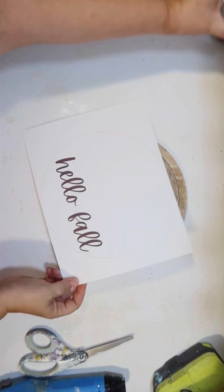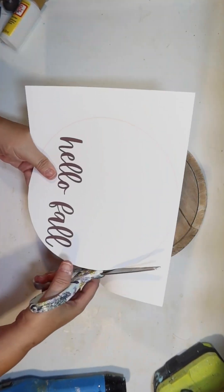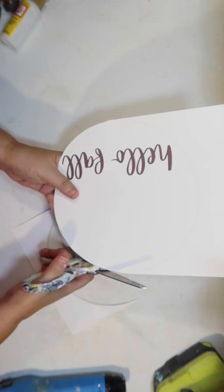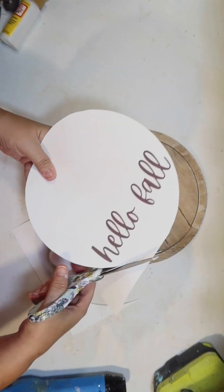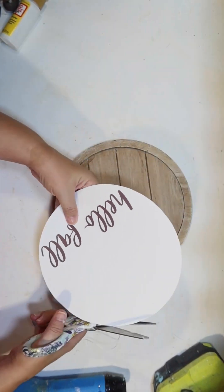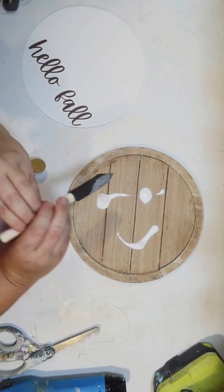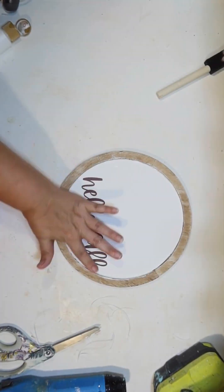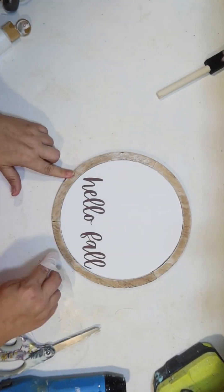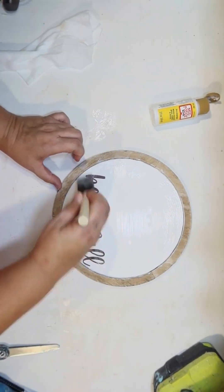I'm also going to remove the hanger just because I didn't really want the wood beads. Now I'm going to go ahead and cover the back of the sign. I just printed out 'Hello Fall' on a piece of white cardstock that I'm going to cut down into a perfect circle to go into that circle frame. It's just an option if you don't have a Cricut or you don't want to get your Cricut out to do some custom lettering. I do have this as a printable and I will try to include it in the comments below if you'd like to recreate.